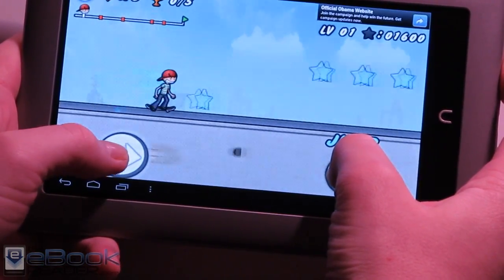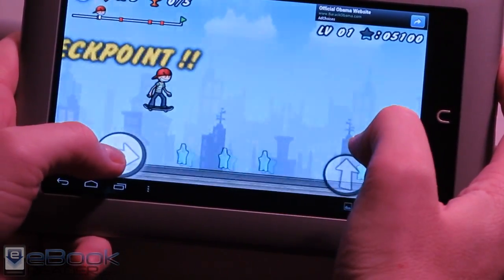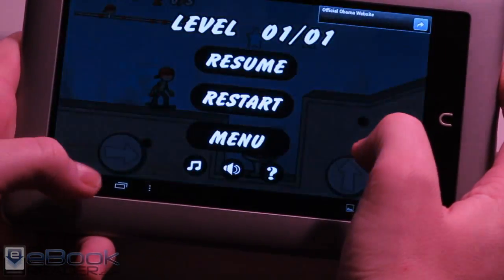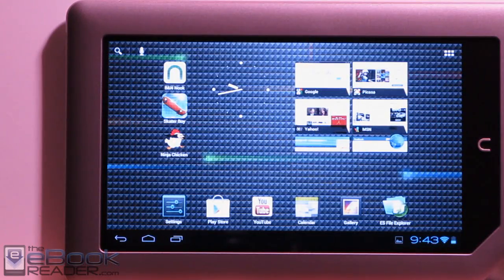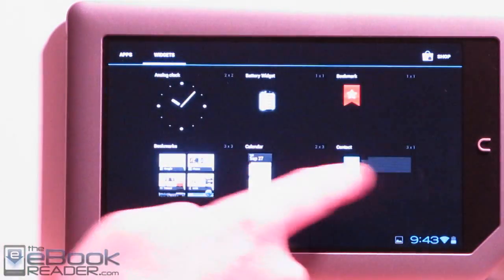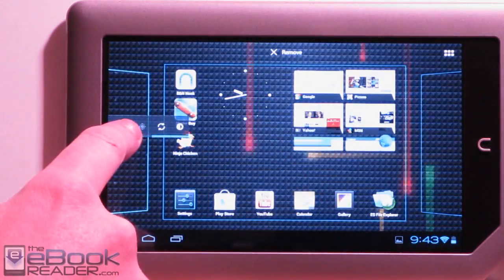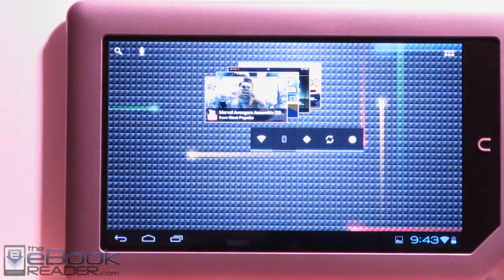I tested a couple of games and they seem to be working well. I'm going to go ahead and wrap up this review. I just wanted to give you guys a quick look at Android 4.0 on the Nook tablet. The next video I'm going to move into directly showing you how to install this on the Nook tablet, so check that out if you want to try it.